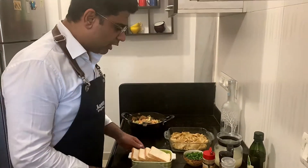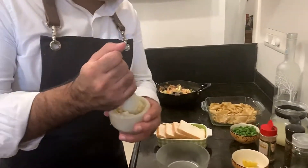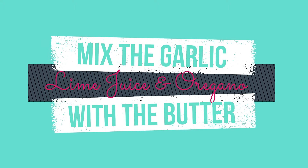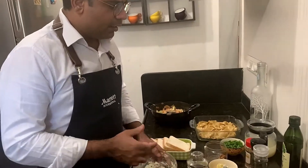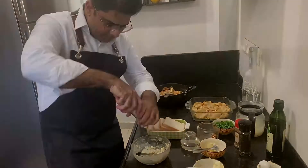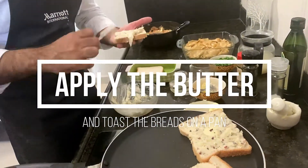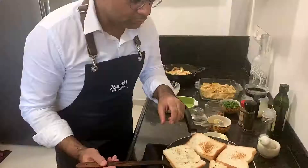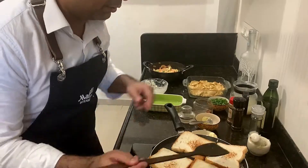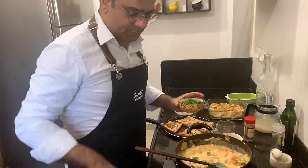Now we will make the garlic toast. For the garlic toast we need sliced bread, butter, and crushed garlic. We don't chop the garlic — we always crush it, as it gives more flavor and juice. Garlic butter is almost ready. If you have unsalted butter, add a little salt. Slowly turn the bread and let the garlic get cooked for a nice cooked garlic butter flavor. Add some spring onions.